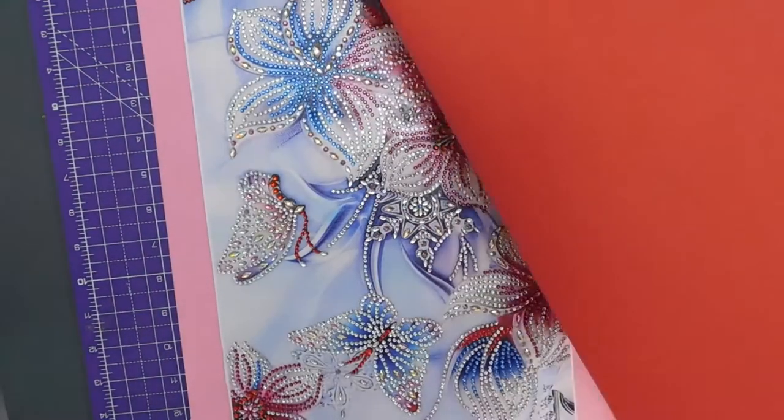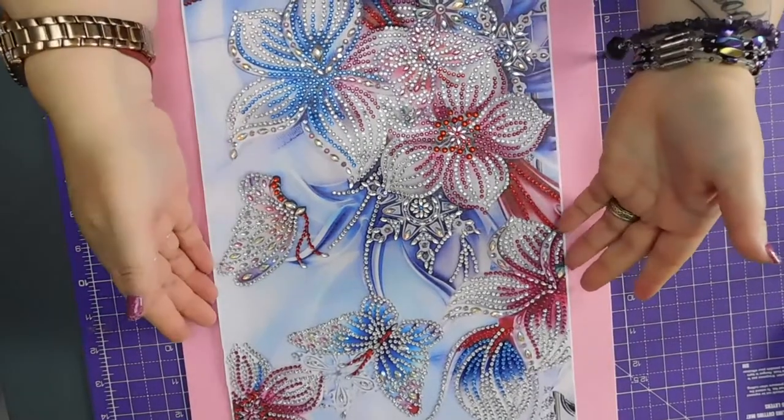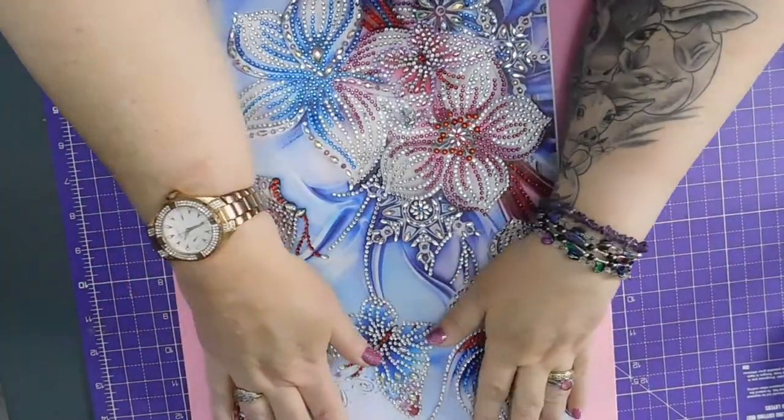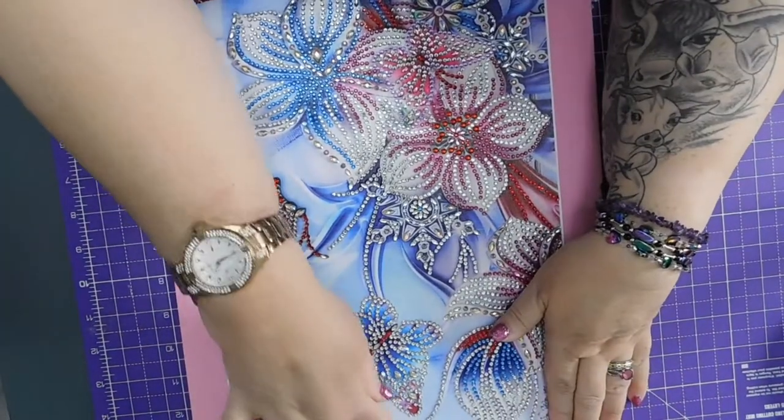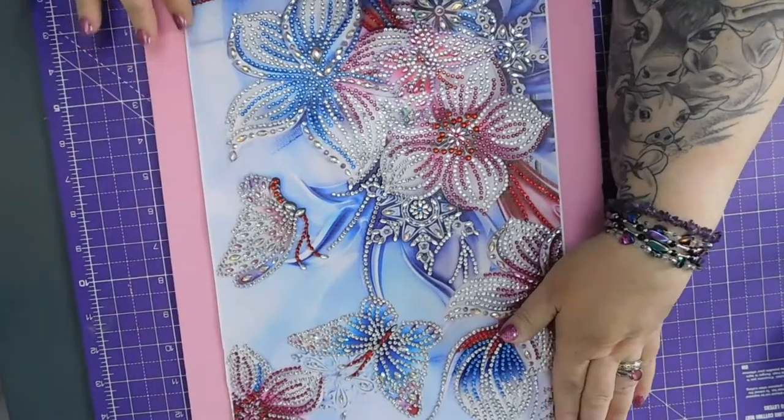Okay, so that's okay — it's lifting at the edges because I didn't put the sticky tape too close up to the edges.